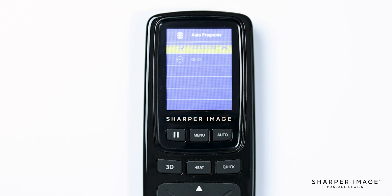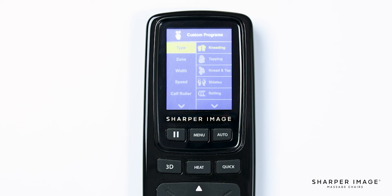Going back to the main menu, navigate down and select custom programs. This will bring up the manual menu displaying eight different options you can adjust: type, zone, width, speed, calf roller, foot roller, air zone, and air intensity. Let's select type. There are different techniques of massage that this chair offers — seven options: kneading, tapping, knead and tap, shiatsu, rolling, clap tie, and knead and hold. Try each of them out and see which one you enjoy the most.